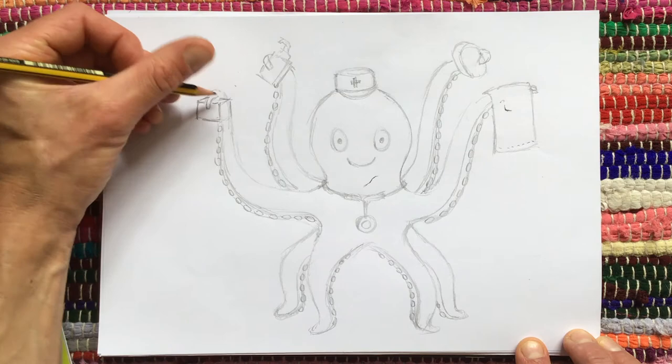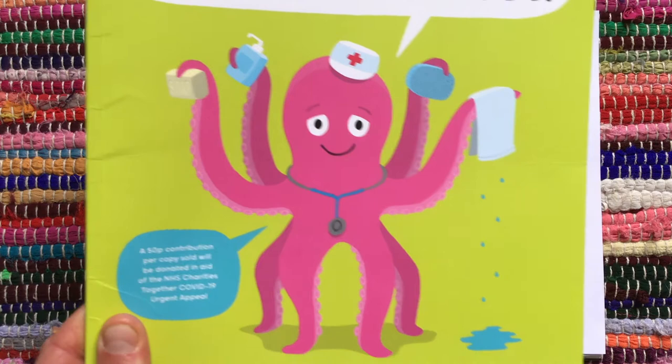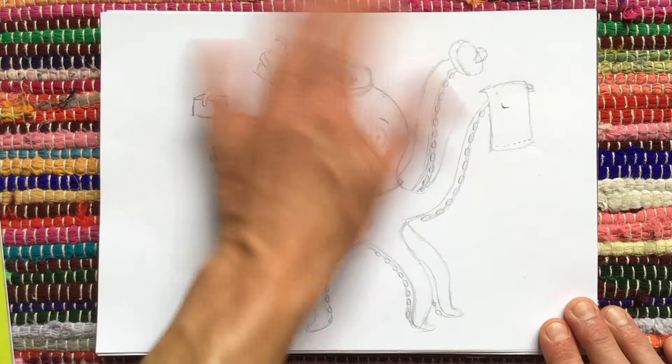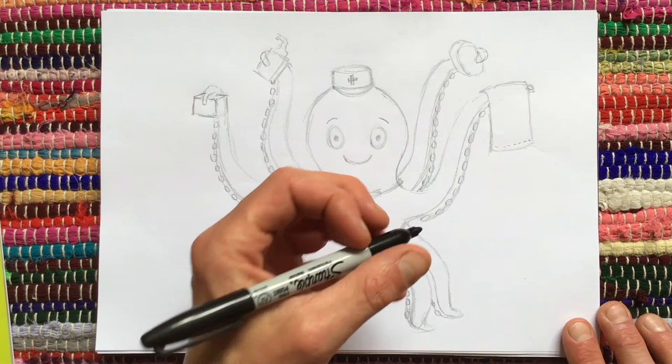Eyebrows — always forget eyebrows. There she is. I think she's looking pretty good. She's slightly wider than Doris, but the good thing about octopuses is they kind of change shape, don't they? So you can get away with them looking different. Now I'm going to try and colour it in. This is when I don't like it, because if I go wrong now I've got to start all over again — nerves start to set in. Because I'm left-handed I smudge, so I start over this side and move across hoping I won't smudge.